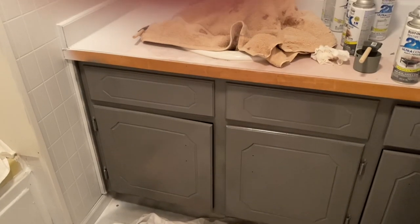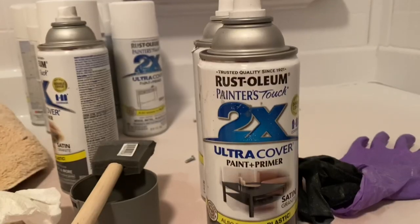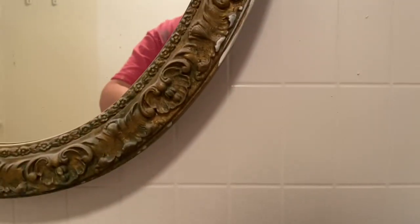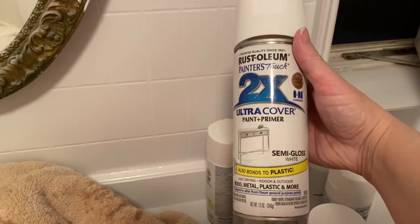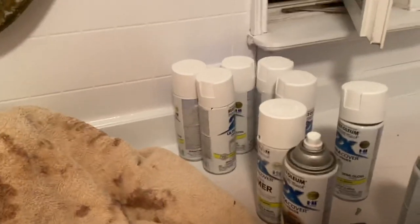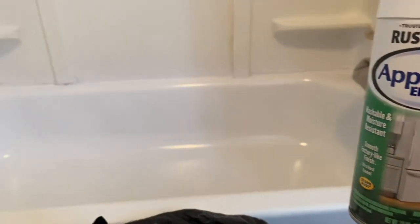Now here is after I spray painted everything. I didn't want to show me actually spray painting because it would have wrecked my camera — it got everywhere, I wouldn't recommend it. But man, did it turn out beautiful! Rust-Oleum is what I used, and I just spray painted every single wall I possibly could white.